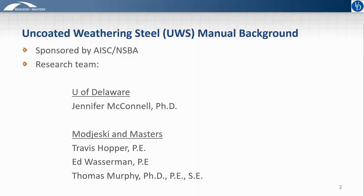We're basically going to be talking about the Uncoated Weathering Steel Manual that was recently developed and is forthcoming in the near future. I'll start with some brief background on how this manual was developed — what we'll call the Uncoated Weathering Steel Manual for short, or UWS Manual as an even shorter acronym.